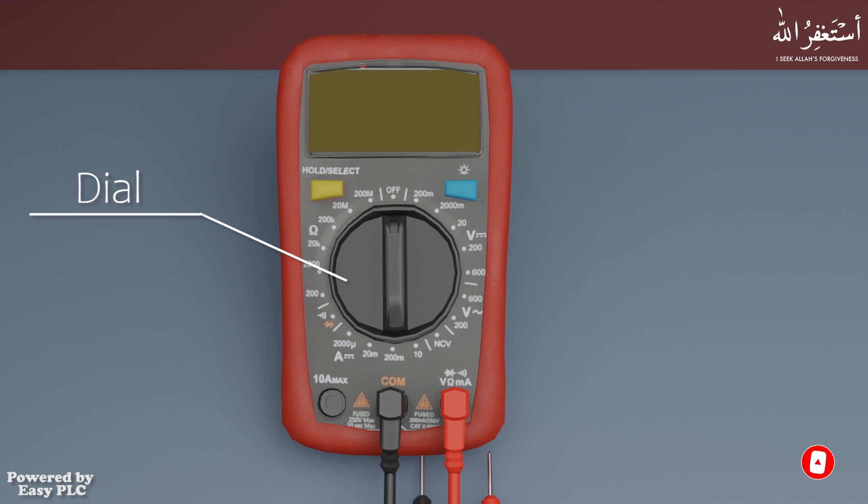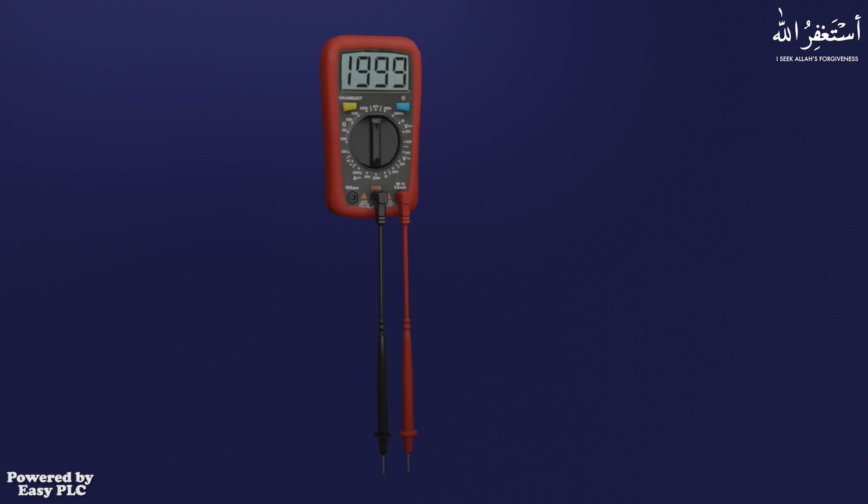Multimeters have a dial in the center to select the function and range of the selected function. It has two probes, red and black.